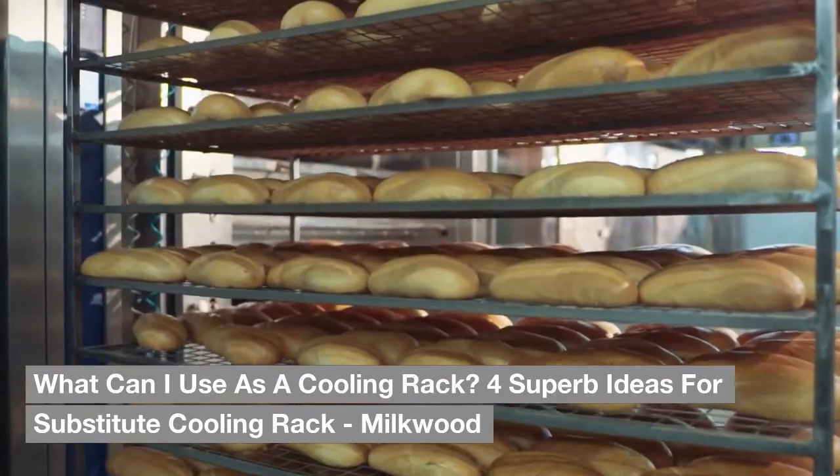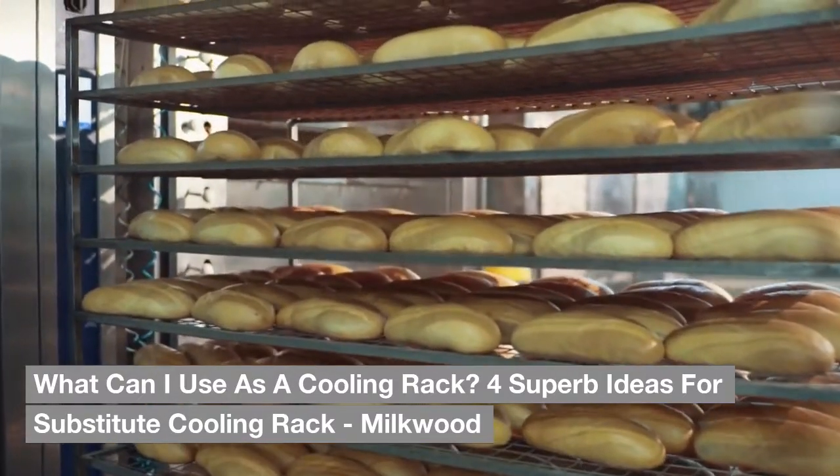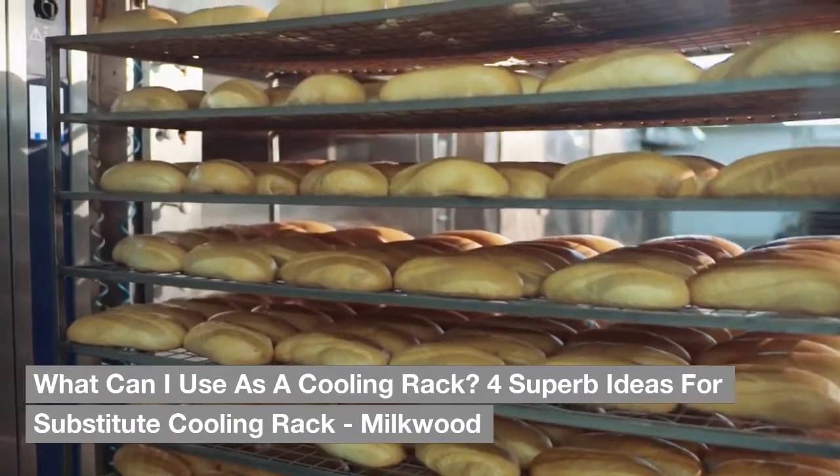What can I use as a cooling rack? Here are four superb ideas for a substitute cooling rack.